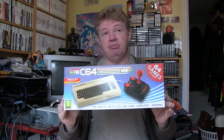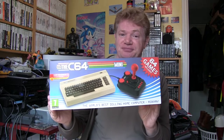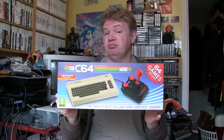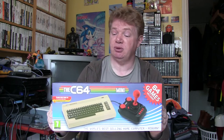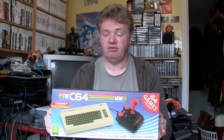Hello Blast Processors, and another unboxing video — the title's given it away already. It's something old and something new, not borrowed but definitely blue. As you can see, it's the C64 mini, which is exactly what it says on the tin — a Commodore 64 emulated in a small box. The outside is quite a nice box with a spot of varnish on the logo, and it looks very Commodore-ish with a blue and white colour scheme.